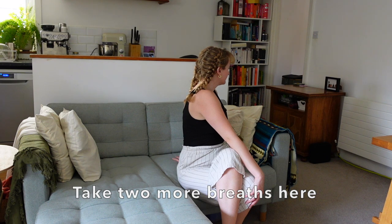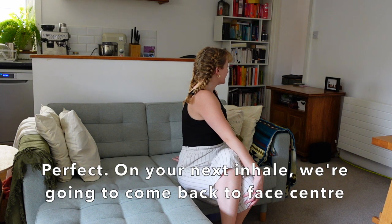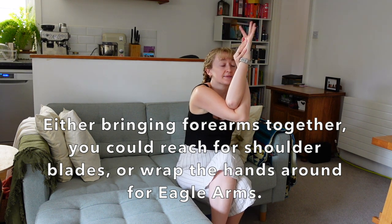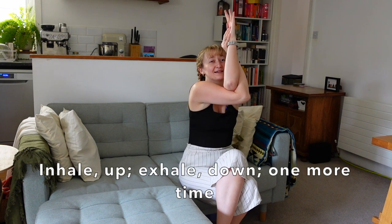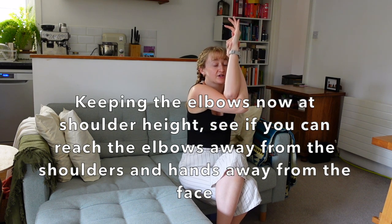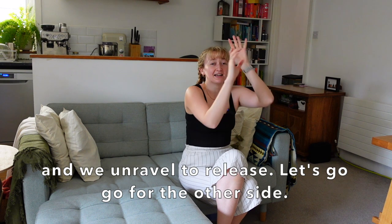Take two more breaths here. On your next inhale, come back to face centre. We're going to reach the arms forward and cross — left arm on top, right arm underneath. Either bringing forearms together, you could reach for shoulder blades, or wrap the hands around for eagle arms. Inhale, we lift the elbows up. Exhale, we drop the elbows down to reach the knees. Twice more — inhale up, exhale down, one more time. Keeping the elbows at shoulder height, see if you can reach the elbows away from the shoulders, hands away from the face, as we take one more breath here. And we unravel to release.